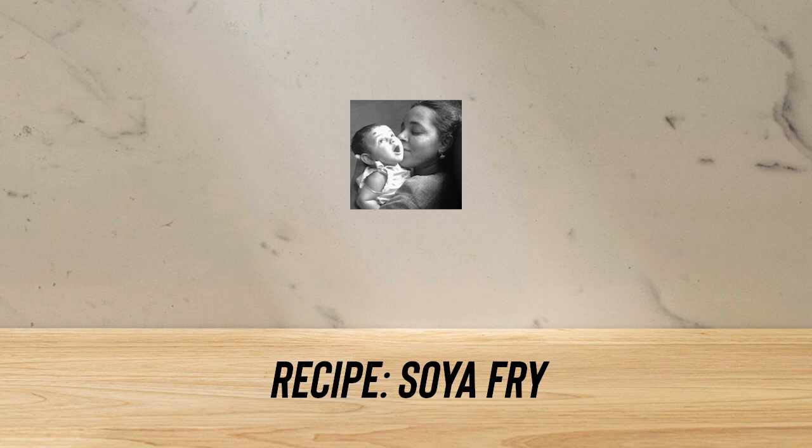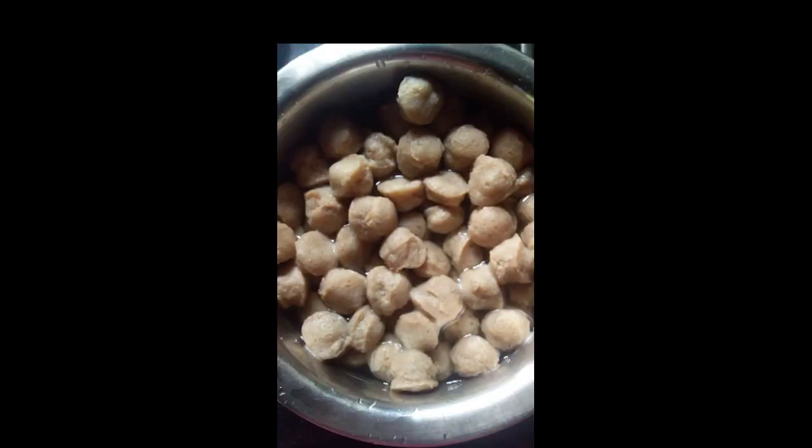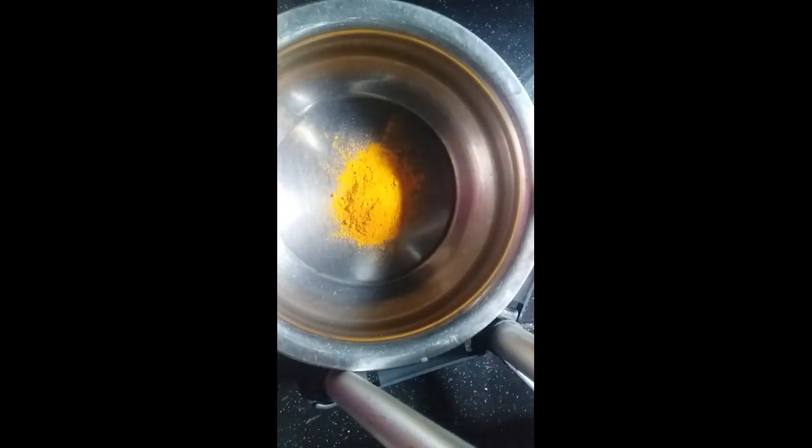I'm going to fry the soya. I'm going to show you a little bit of soya. Now, I'm going to make it a little bit small and then add some spices and make the sauce.